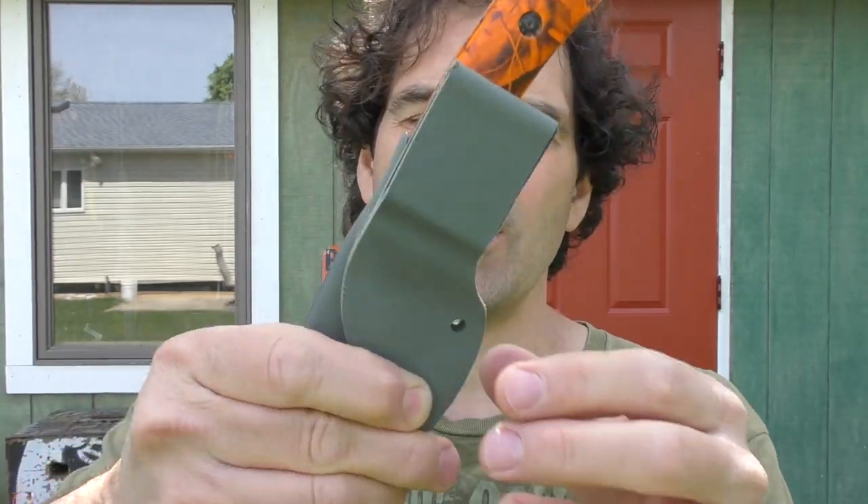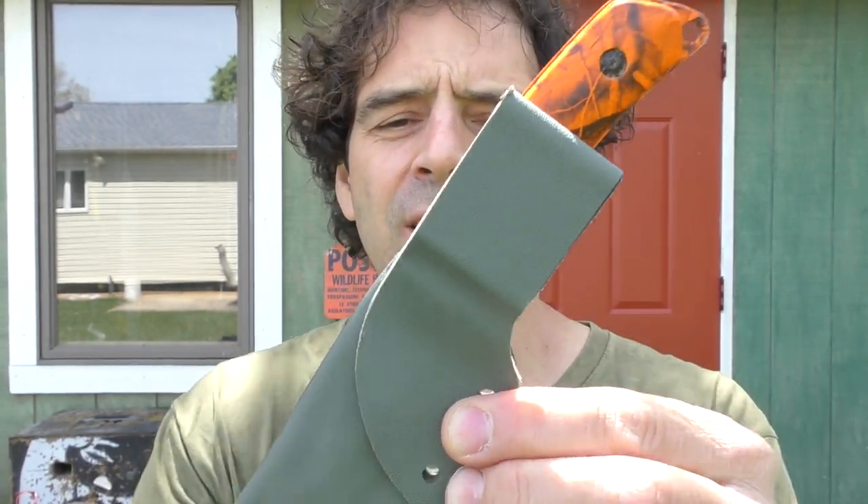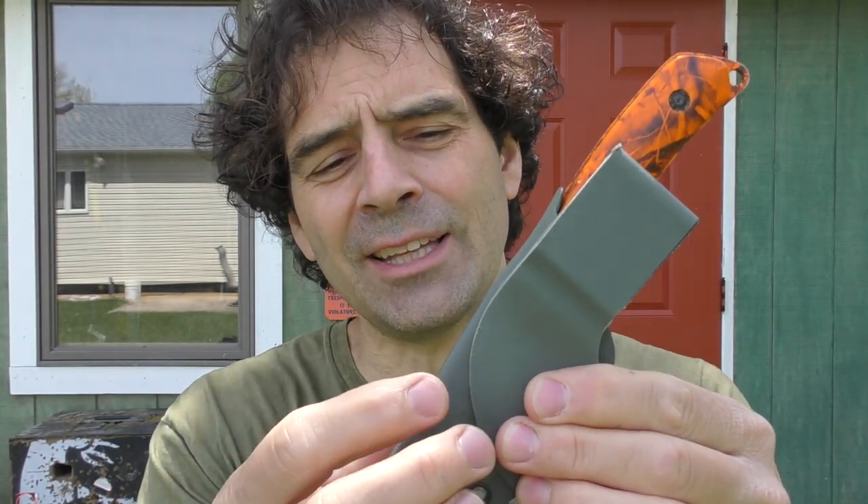Got it just about where I want it shape-wise. I'm going to finish all these edges with a buffing wheel. I'll do the edges I can't get to after it's attached first, and then do the two joined edges together after it's assembled.